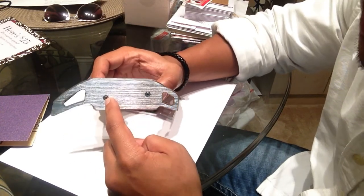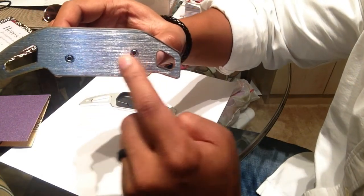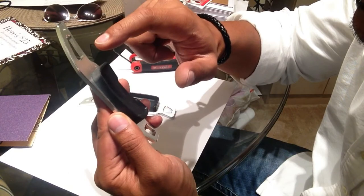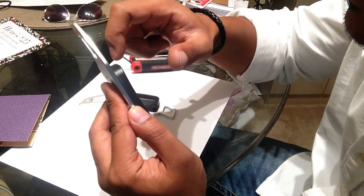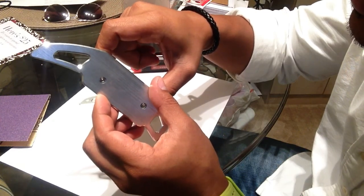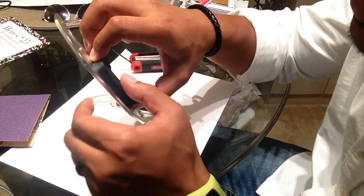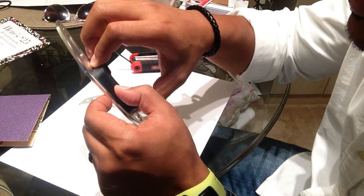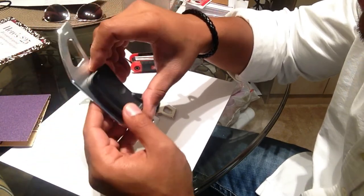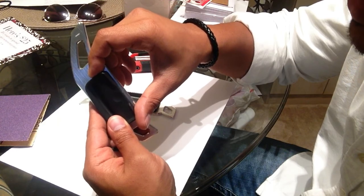By removing these two Allen screws, separating the black piece from the metal piece, and sanding that down, we can make it a lot thinner so the tip will finally clear the turn signal stock. Let's give that a shot.